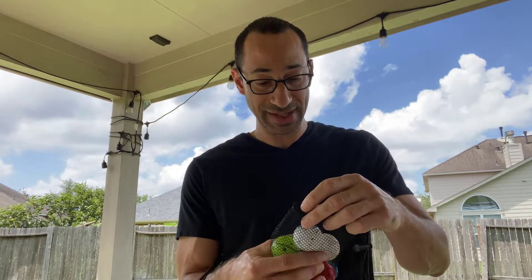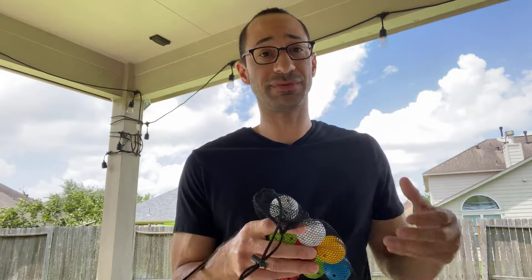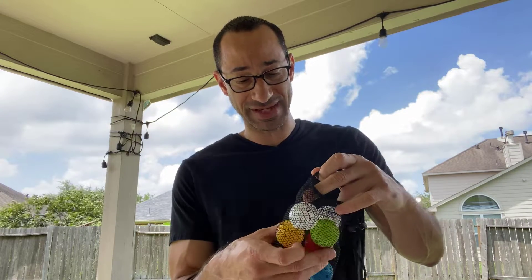I would recommend going a little bit easier with these. These are affordable wiffle balls that you would pick up anywhere, and if you need to practice, definitely pick these up, grab your iron, and head out to your backyard.